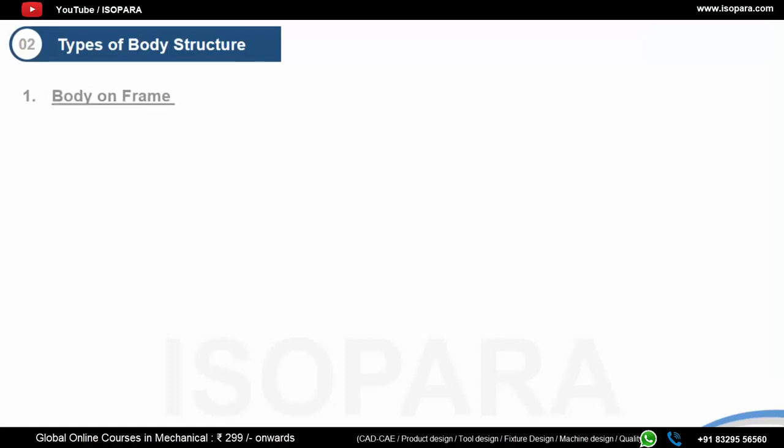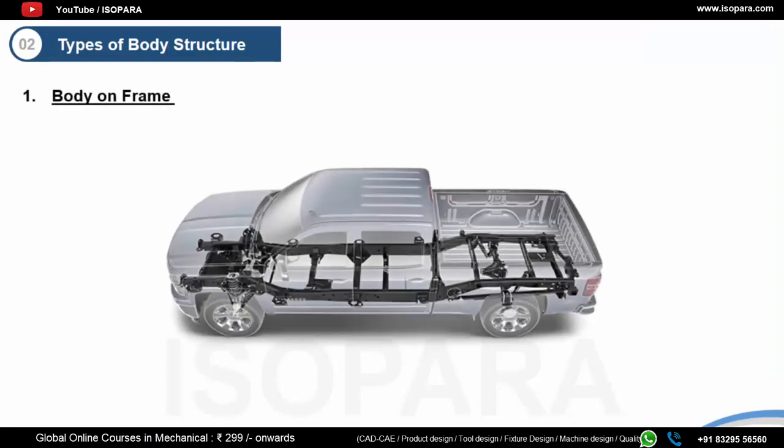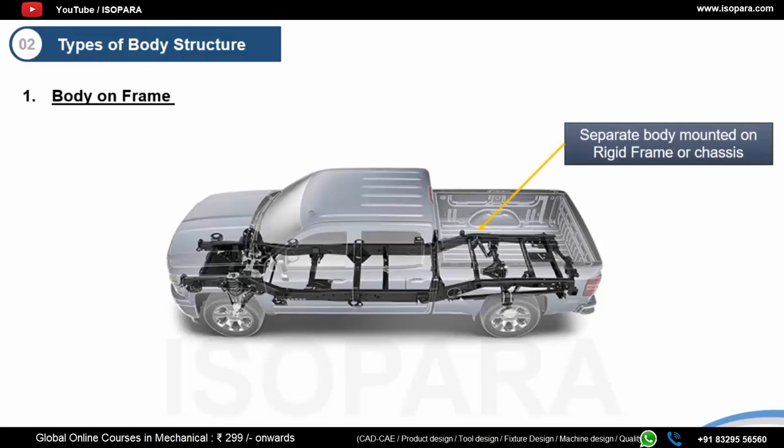The first body structure type is body-on-frame. Once common throughout the industry on a variety of vehicle types, this method of construction is now largely limited to pickups and SUVs. As the name suggests, the body of the vehicle sits on the frame or chassis, which is called a ladder frame. The ladder frame consists of two long heavy beams of steel running parallel to each other, held by shorter pieces in between them.